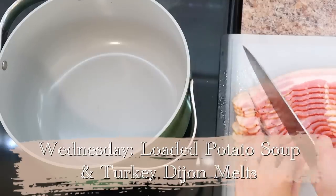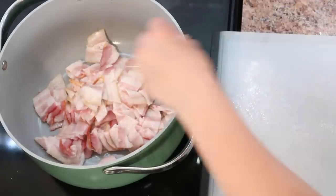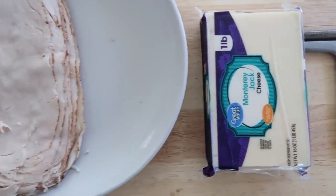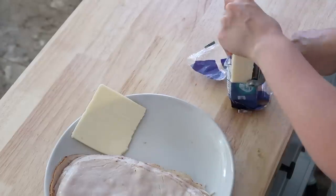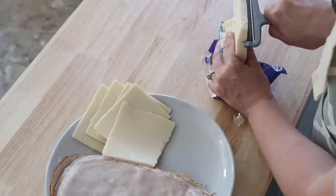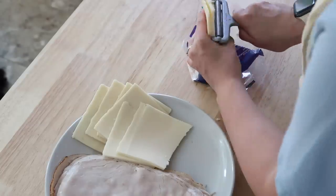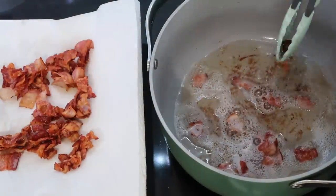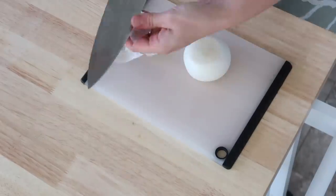For Wednesday we are going to do a loaded potato soup and turkey dijon melts. Potato soup is probably one of our family favorites. The first thing you're going to do for this recipe is cut up an entire pound of bacon into bite-sized pieces, throw that in the pan, and let it cook up. While the bacon was cooking, I started prepping my melts — these are really easy to prepare ahead of time. I used Monterey cheese and sliced it myself because I wanted a thicker slice so it would be nice and cheesy and melty. Once my bacon was done frying, I pulled it out with tongs and emptied out about a little over half of the bacon grease, but you definitely want to leave some in the bottom. Then dice up an onion and throw that right into the bacon grease.